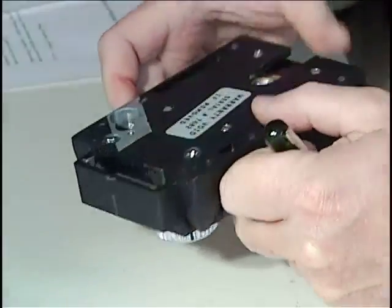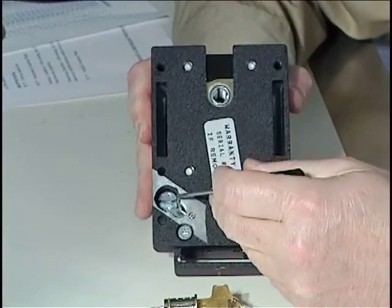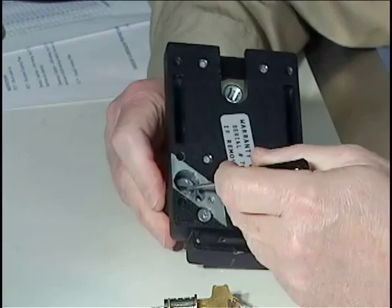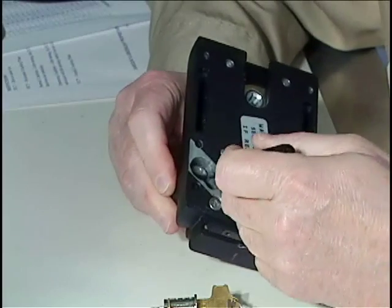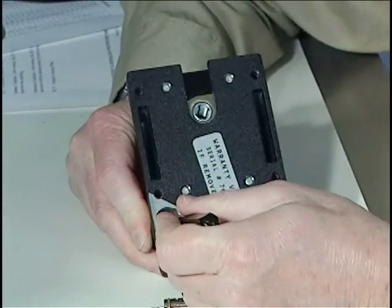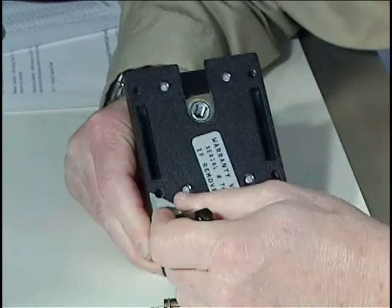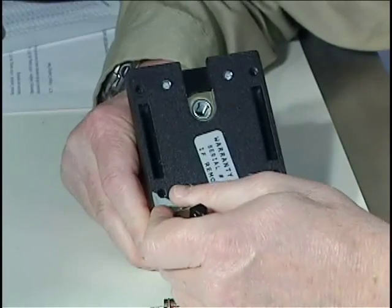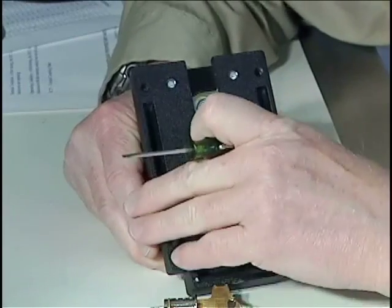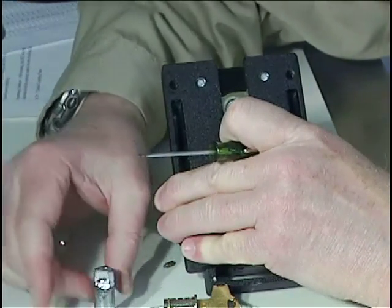We'll look on the back side of this device, and you can see the cavity where the thumb turn resides. I take a very small flat blade screwdriver, and I'm feeling for a little spring-loaded retainer that protrudes from the edge of this thumb turn. When I depress that, I can pull out the thumb turn.